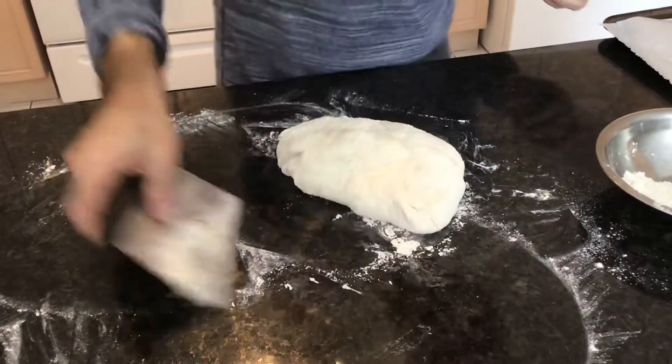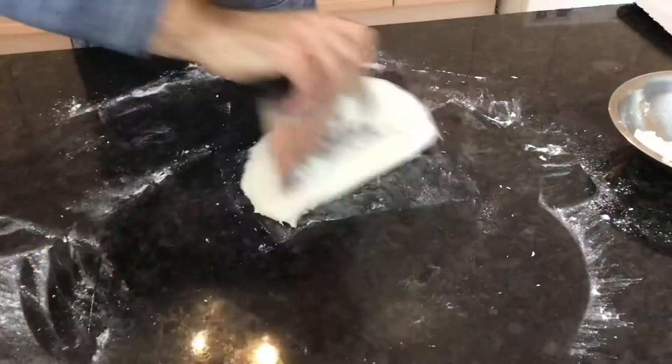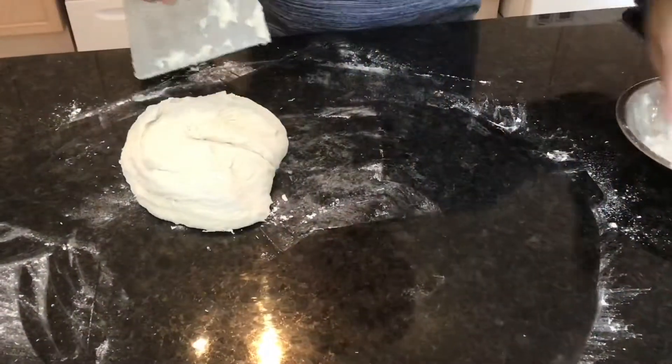We're going to collect it all with the scraper and work it so it's manageable. Still adding a bit of flour as needed.